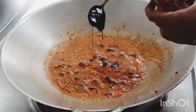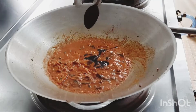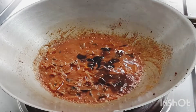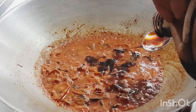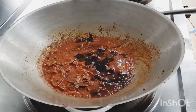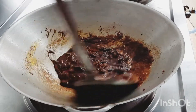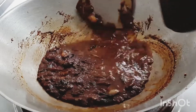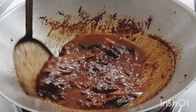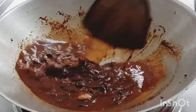Add 2 tbsp of vegetarian oyster sauce, 2 tbsp of light soy sauce, 1 tbsp of dark soy sauce. Mix it well.